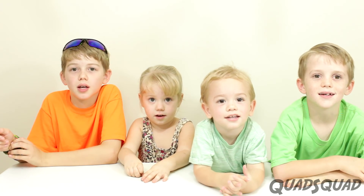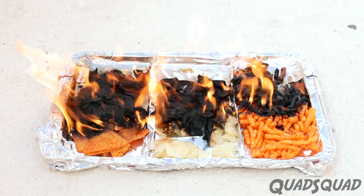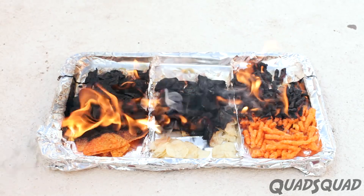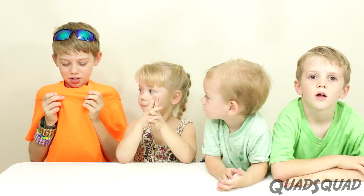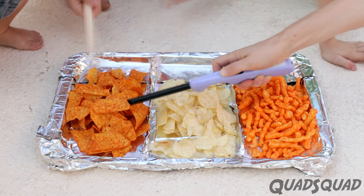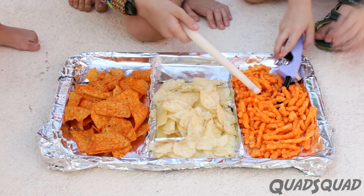Whoa! That was amazing! I think Doritos burned the best — it was a humongous fire! The flames were so high! My shirt smells like smoke and campfire. We had some trouble burning the chips, but once they set on fire, they burned really quickly.